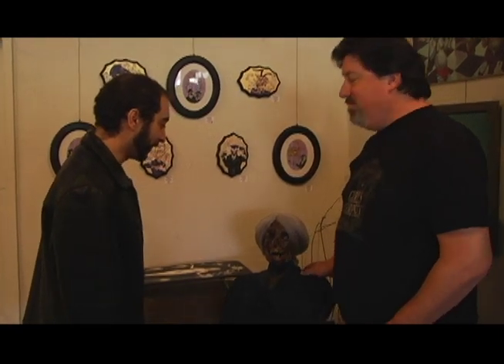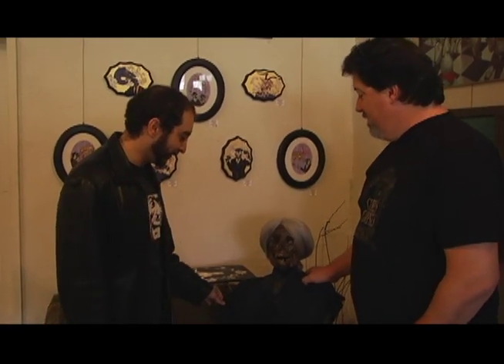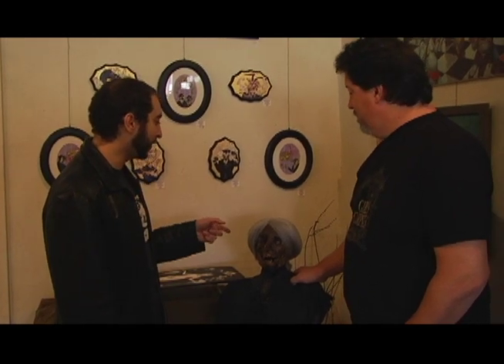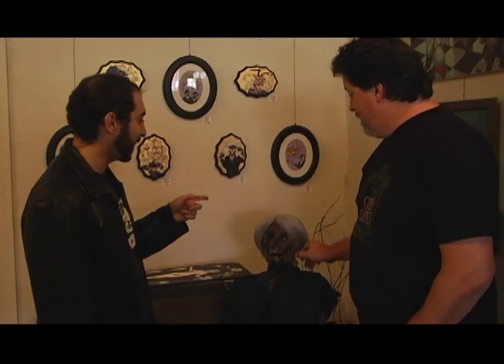This is Mother, seen in the background of a lot of the interviews for the Psycho Legacy doc. I bought the dress for $4 at a thrift shop, and this is not the original wig. I bought one from Halloween Town and I think I took it back to New York. I found it at another Halloween store — I had to wait a whole year until Halloween rolled around again, and Mother was bald for quite a while.